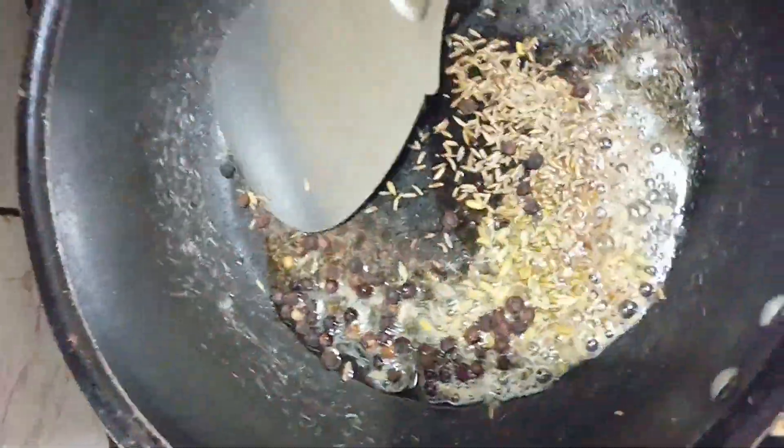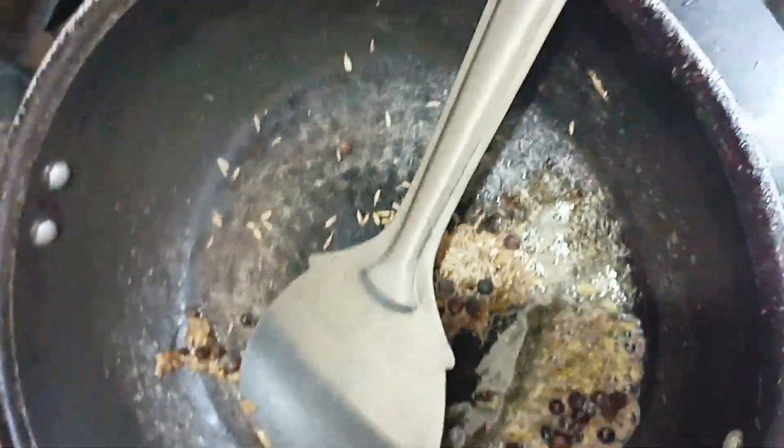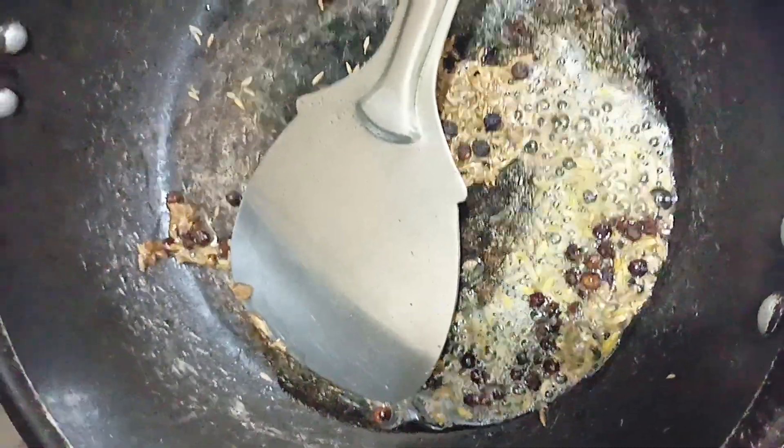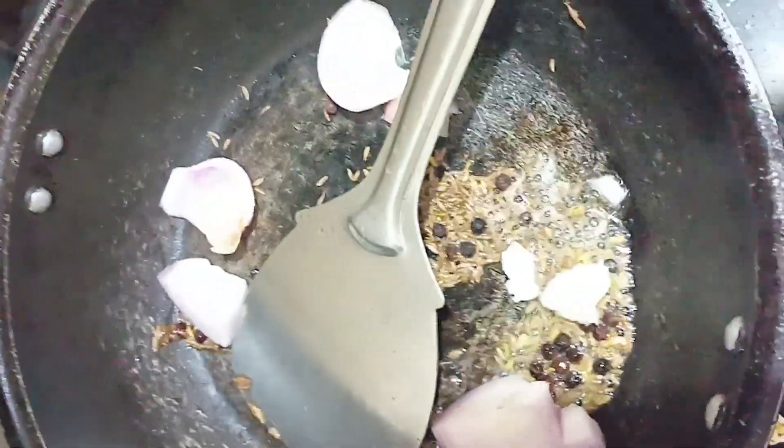We draw the pepper skin and cut it smaller. Add onion, cut into small pieces.